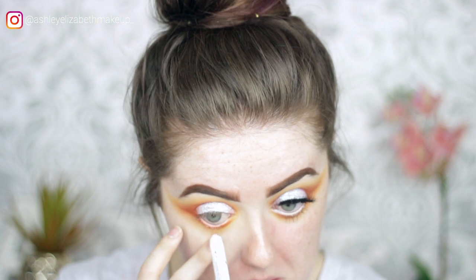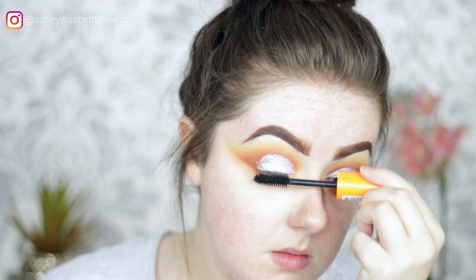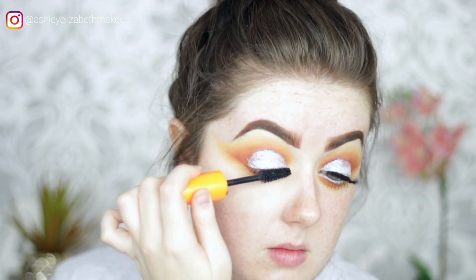For eyeliner, taking the NYX Jumbo Eye Pencil in the shade Milk. Then popping on some mascara and some lashes.